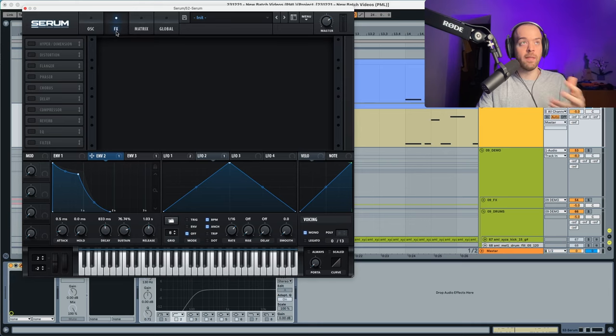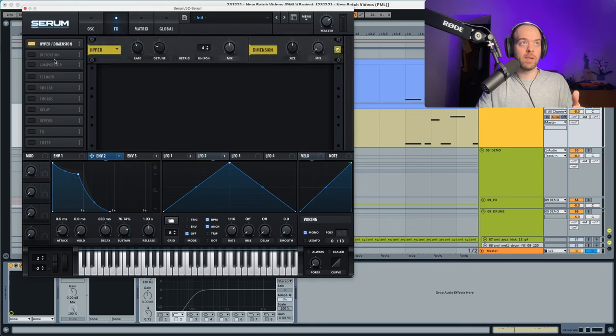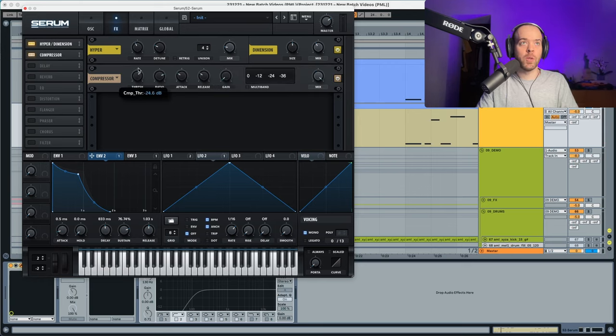Now we go into the effects section. We're going to choose a hyper, then a compressor, then a delay, reverb, and finally an EQ. In the hyper, we put the mix down to further detune the sound, and we use the dimension to make it even wider. In the compressor, we set the threshold, keep the ratio as is, put the attack all the way down to capture the initial attack, make the release a little longer, and boost the output quite a lot.